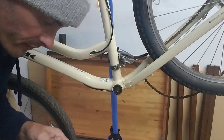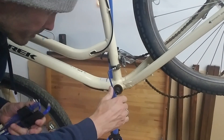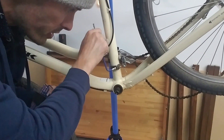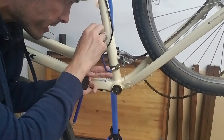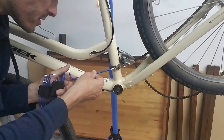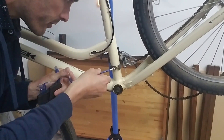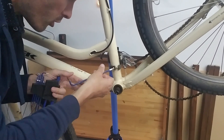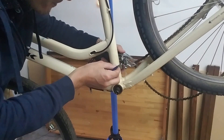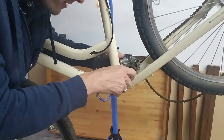Now we're going to remove this front derailleur. I think it's a five mil — just a single bolt. You do not need a front derailleur with an e-bike kit because it's just a single sprocket up front. Always make sure you save your hardware and parts because you may decide you want to convert your bike back to a normal bike, which is another big advantage of e-bike kits versus e-bike-specific bikes.